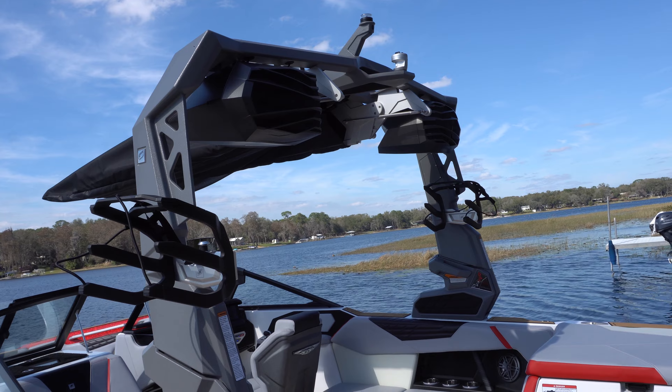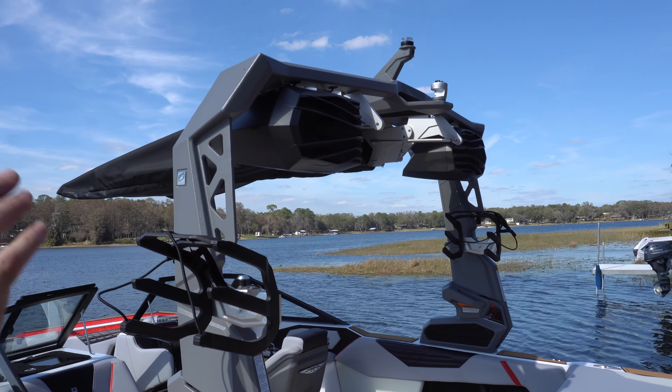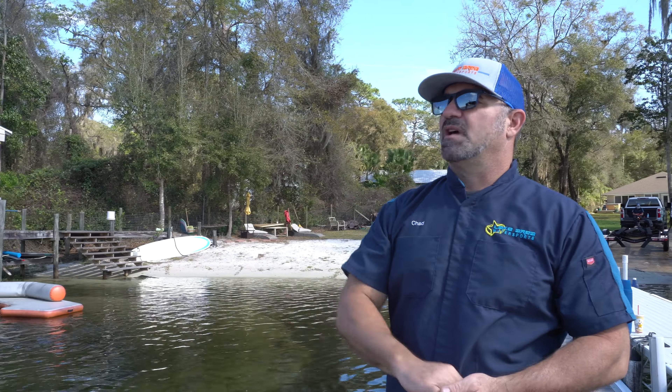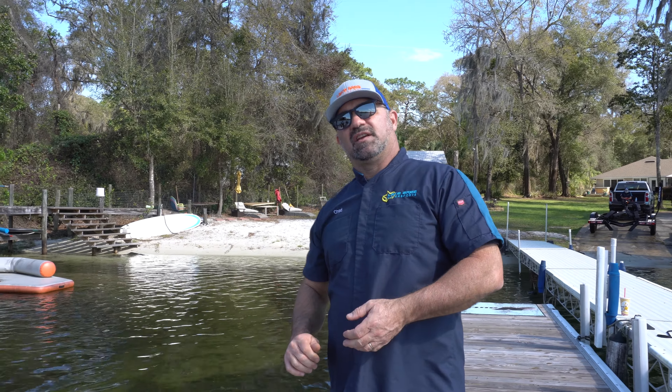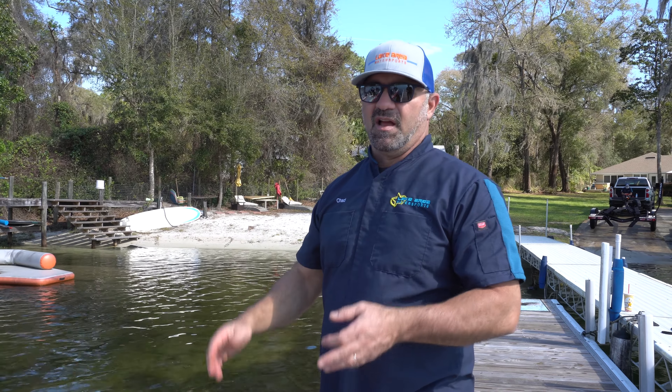You can set your GoPro on top of that swivel tow ball mount and get great shots. Make sure you tag wakesurflaw.com — for those of you getting ready for our surf competition, that's a great way to analyze your ride.